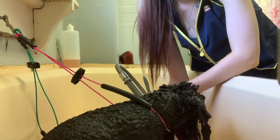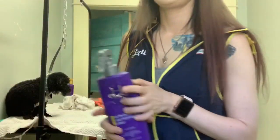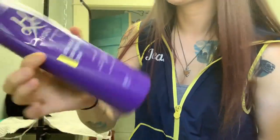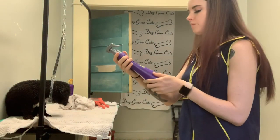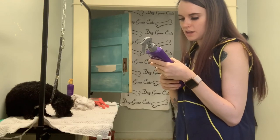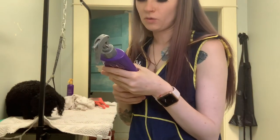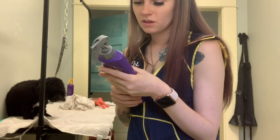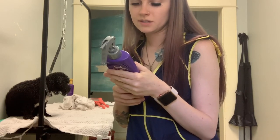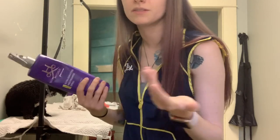I'm going to finish rinsing him out and I'll be right back to show you my other favorite. So the other product I wanted to show you is this Ultra Doom Matting and Finishing Spray from Hydra. I believe you can actually use this on wet or dry hair — I use it on both. Since it's a finishing spray, I'm assuming it's fine to use on both.